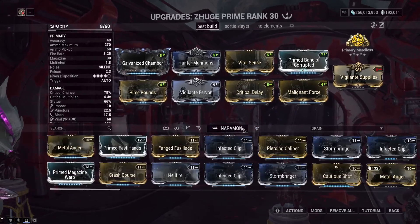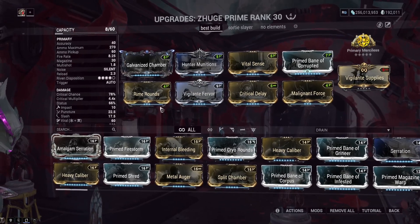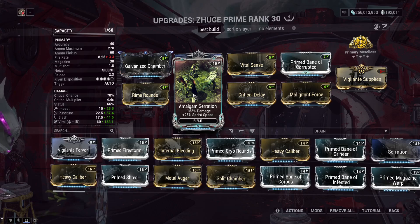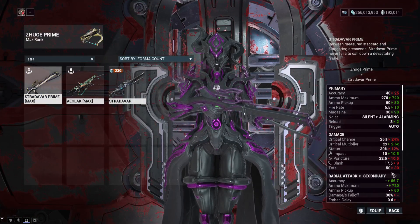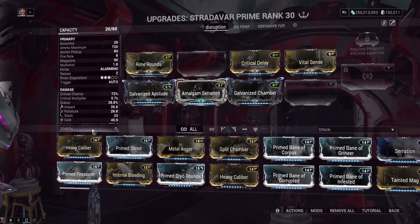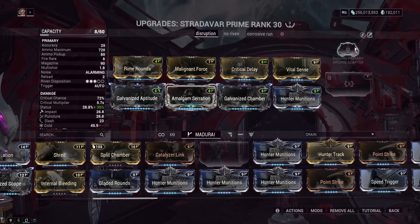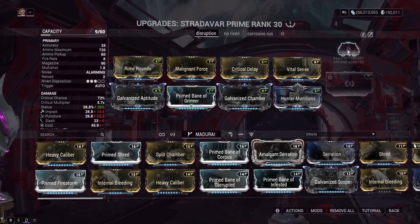The reason I don't have Serration on here is because Primary Merciless gives you 360% base damage when fully stacked, so adding Serration for 165% is just diminishing returns. For the Stranivar Prime — I call it the Bativar Prime because it has very low base damage, like 30 — same kind of Viral Hunter Munitions build applies. You could throw on a Bane mod and use an Exilus slot if you really want full damage against a specific faction, but it's not worth the Primary Unlocker to me.